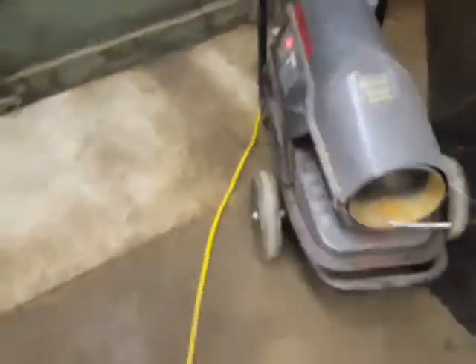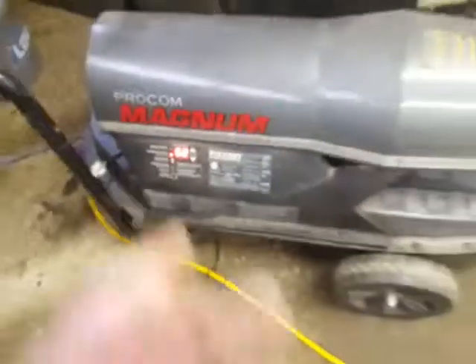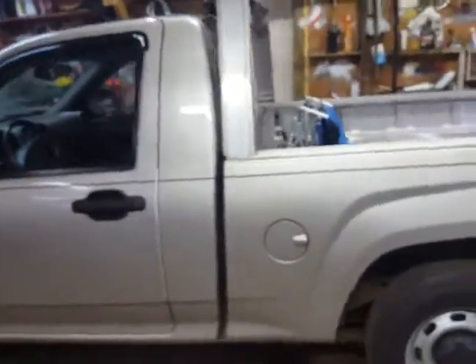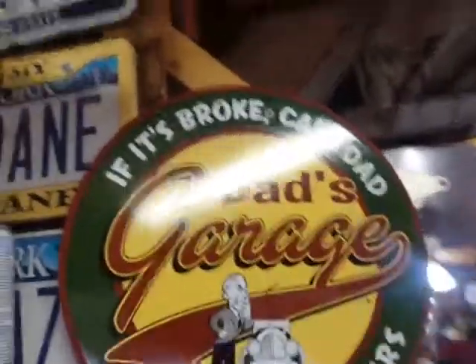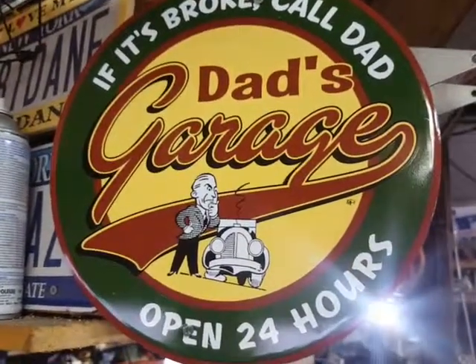My big salamander heater — it's beautiful, balmy 62 degrees in here right now. This 175,000 BTU thing kicks ass — warms it up quick. And if it's broke, call Dad. Have a good one, guys.